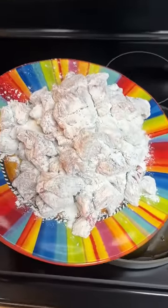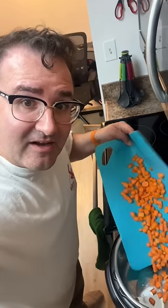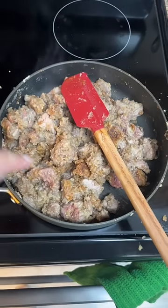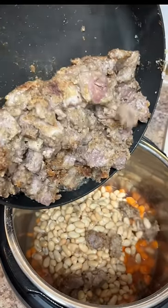Now let's fry it up in some olive oil. While this is frying, start cutting up the carrots. Add the carrots to your crock pot or pressure cooker. Add in the beans. And when the lamb is nice and brown, add that on top of the beans and the carrots.